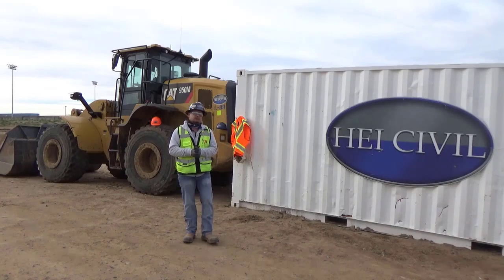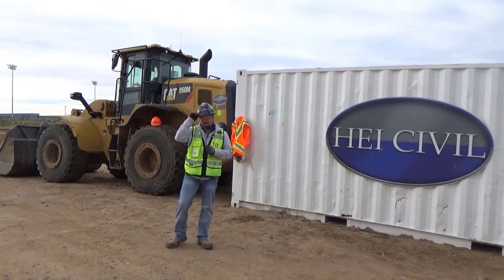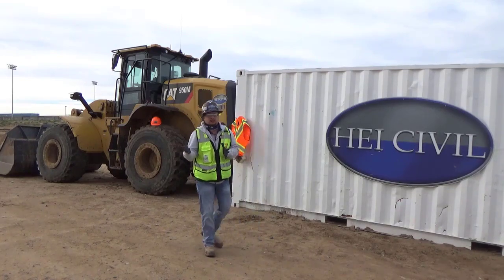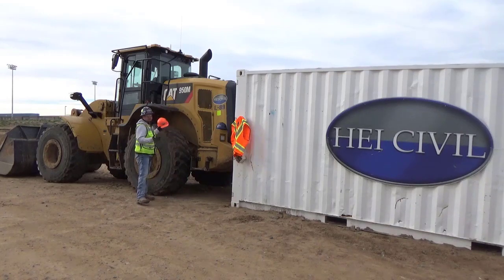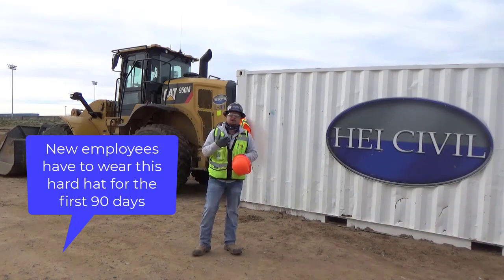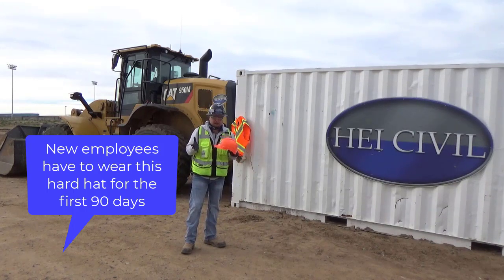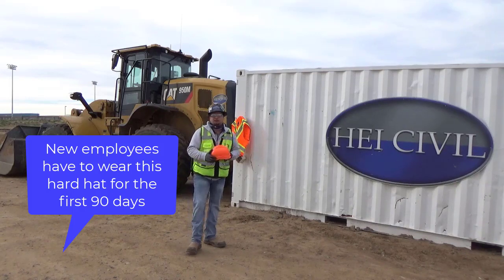Welcome to today's micro training video. Today's subject is going to be hard hats. We offer different types of hard hats. When you are new to our company, we're going to give you an orange hard hat. It's not necessarily that you're new to construction — you're just new to our company and our policies and procedures. Its main objective is to keep you safe, so everybody who sees an orange hard hat knows you're new.